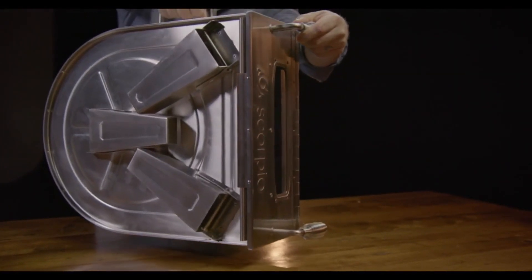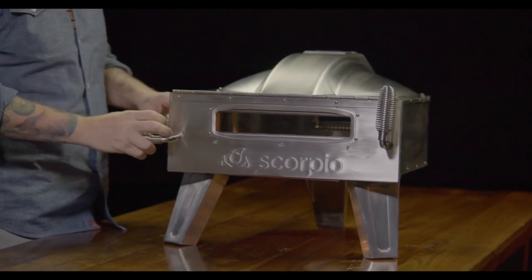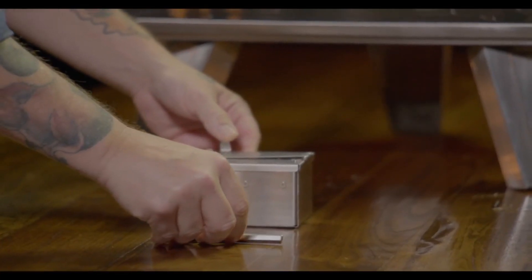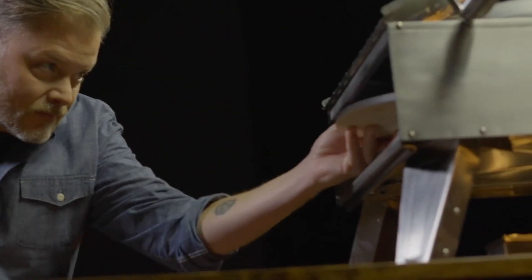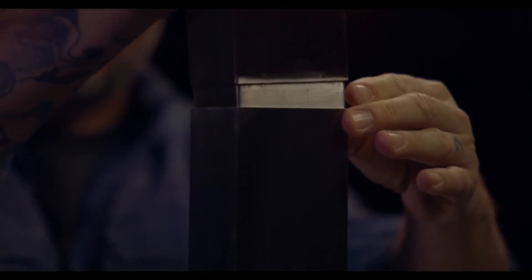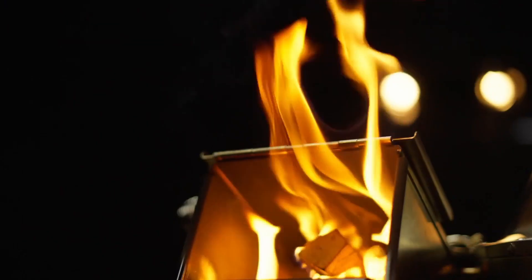The body is made out of high-grade stainless steel, which ensures both durability and portability. The 16-inch rotating stone makes sure that your pizza is cooked equally on all sides. You can fuel the device with either wood or propane, both options giving you a cooking time of about 90 seconds. The price of this device is $1,000.